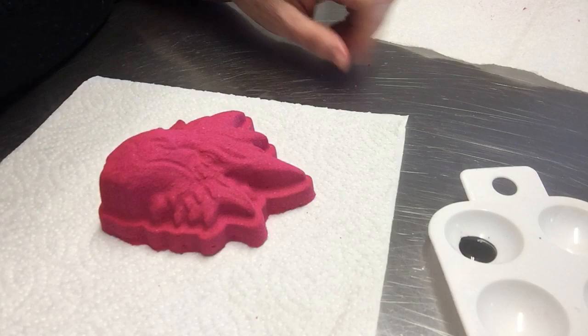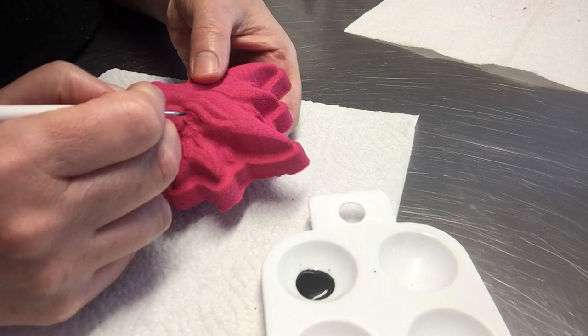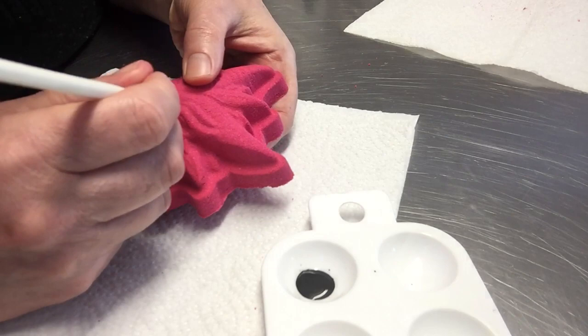So I'm using a black paint to do this. It comes in a black granular form and you have to mix it with a little bit of hot water, otherwise it doesn't dissolve, but only a little bit of hot water.